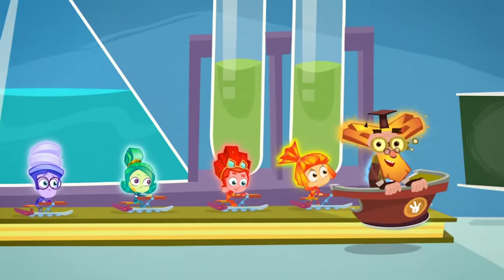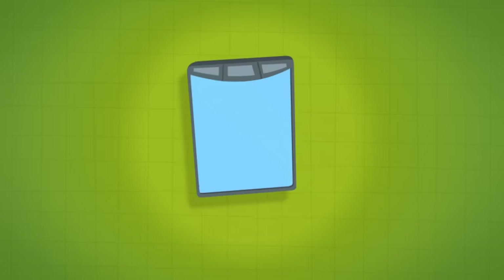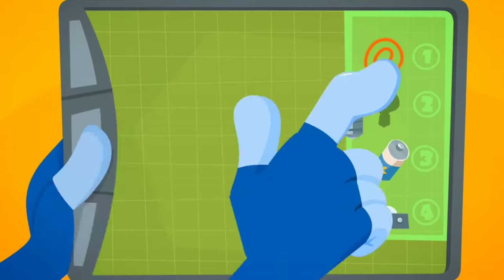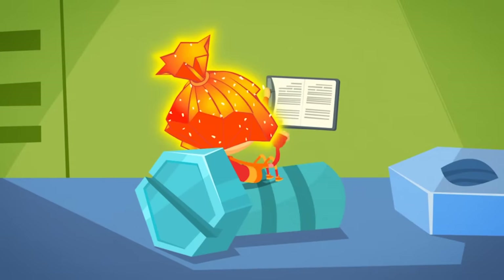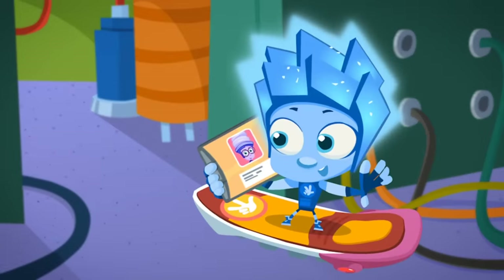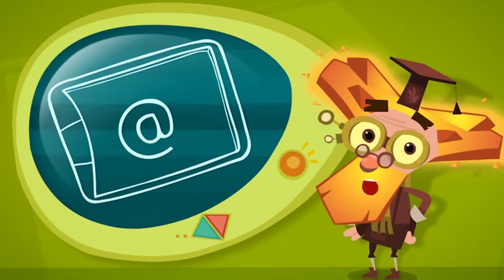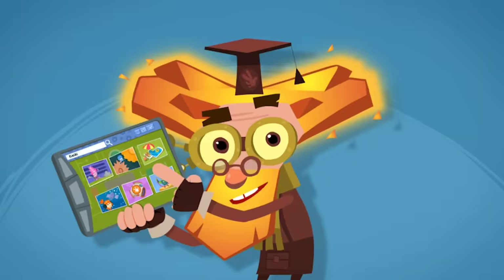As soon as young fixies enter their first year of fixie school, everyone gets their own fixie tab. It's a little computer that can do almost anything at all. Studying with a fixie tab is fantastic! You can read it like a book and write in it like a notebook. You can use a fixie tab to listen to music, watch movies, find your way around, and talk, text, and send letters to your friends.